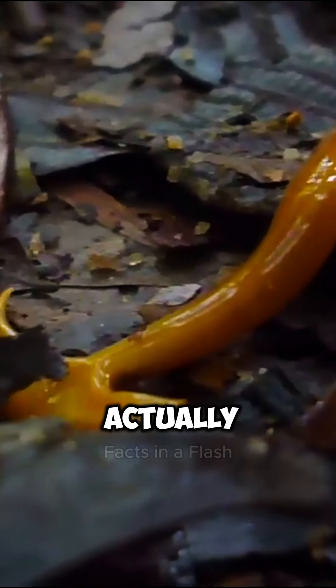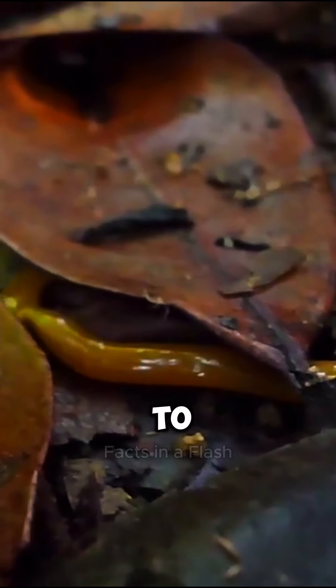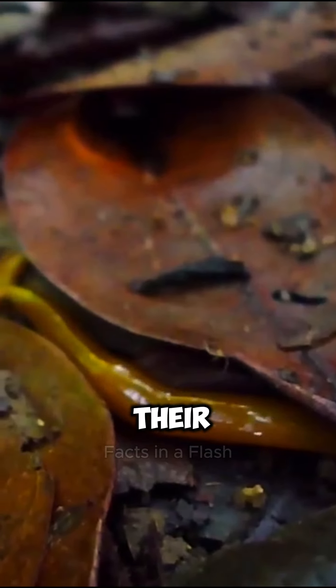Did you know that the hammerhead worm is not actually a worm, but a type of flatworm? These fascinating creatures can grow up to 20 centimeters in length and are known for their unique hammerhead shape.